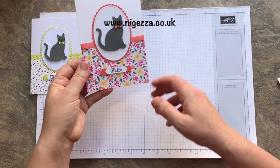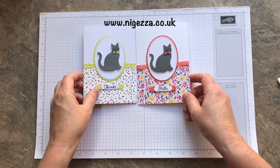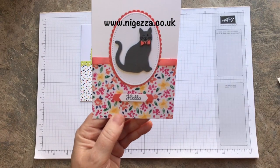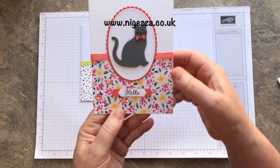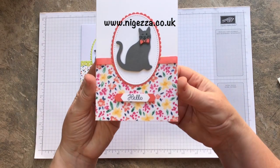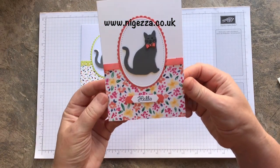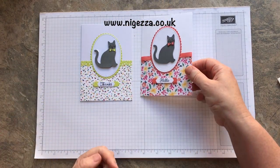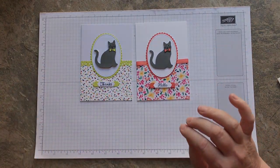And there we have it - your two little cat cards, one saying hello, one saying thanks. So there we go. All the details will be on my blog, nijesa.co.uk. If you pop over to Stamping for All, you can see what other people have done and you might want to join in. All the details on my blog, link down below. See you again soon. Bye-bye.